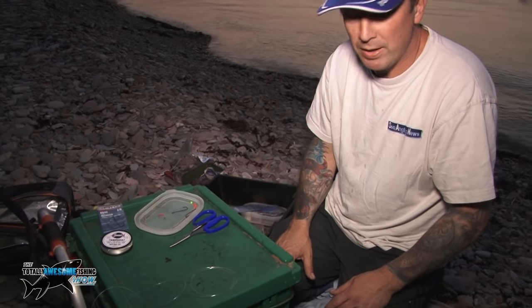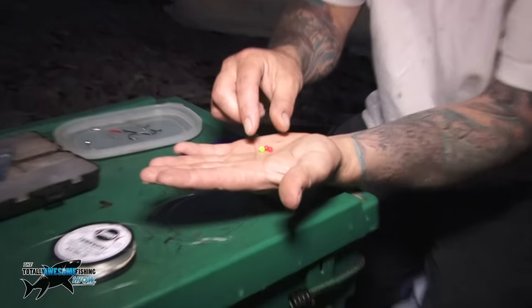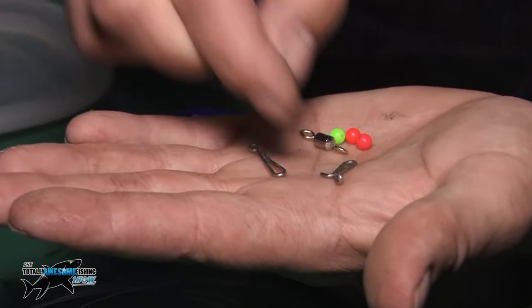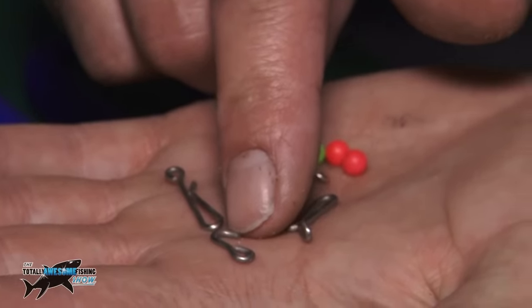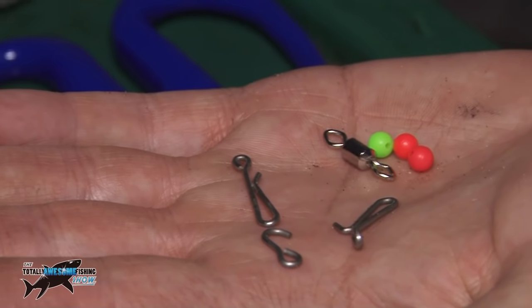It's called the Pulley Dropper Rig. To make this rig, the simple components you need are: three swivels, three beads, one swivel, one lead link, one bent Gemini rig clip, one clip called a rotter, two hooks if you want to do a pennell, and a bit of shrink tube or neoprene for your pennell hook.